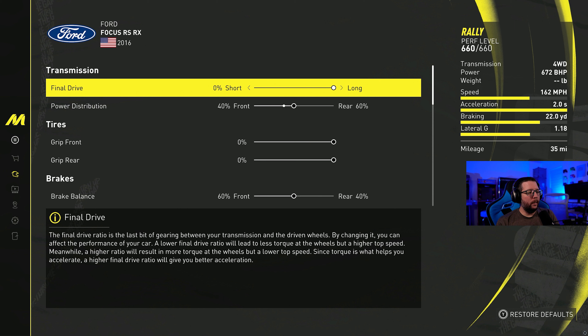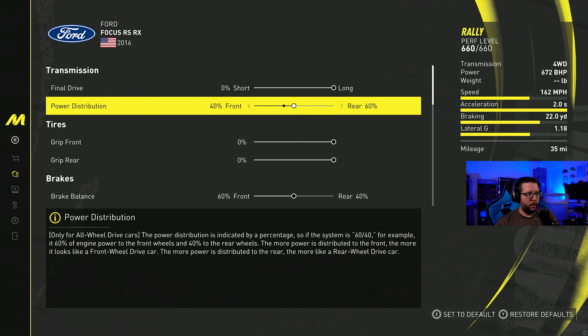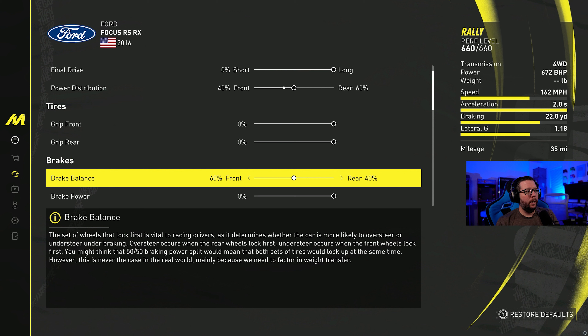Alright, let's get straight into the pro settings for the vehicle. They're not super complicated. I made a few adjustments, and on the fly I'm going to adjust the brake balance as well, because I noticed I didn't touch it and it might need to be adjusted — that was just a quick oversight. We've got 40 power distribution towards the rear.